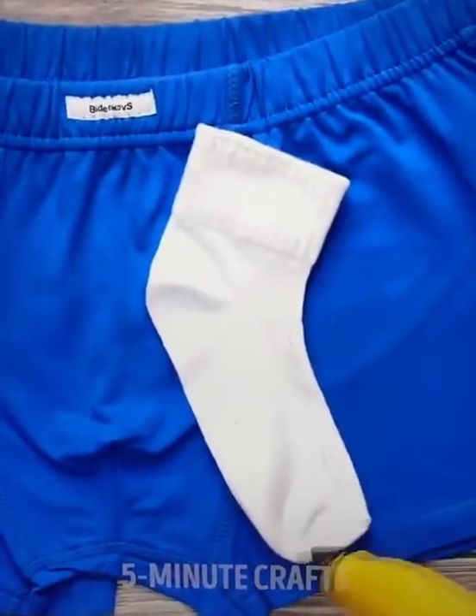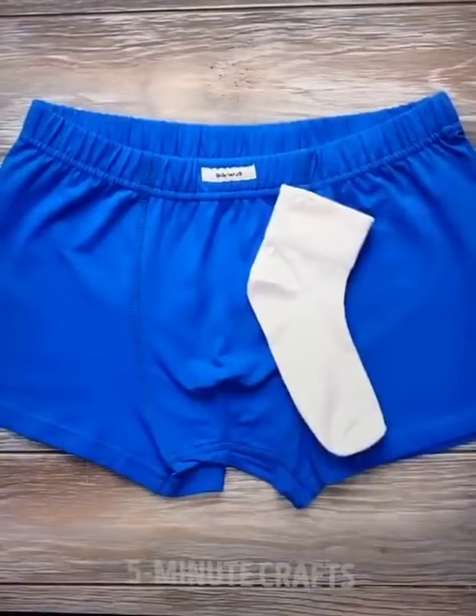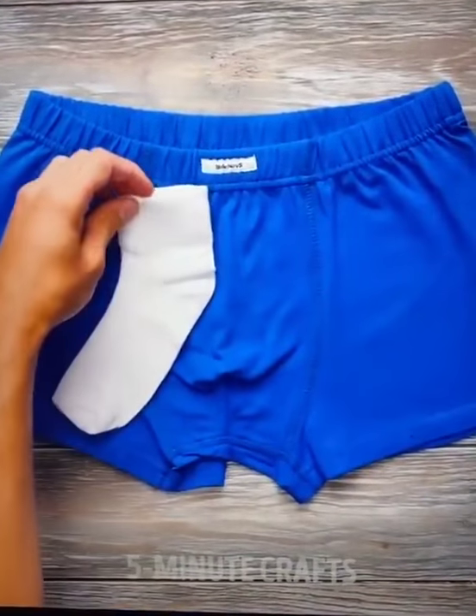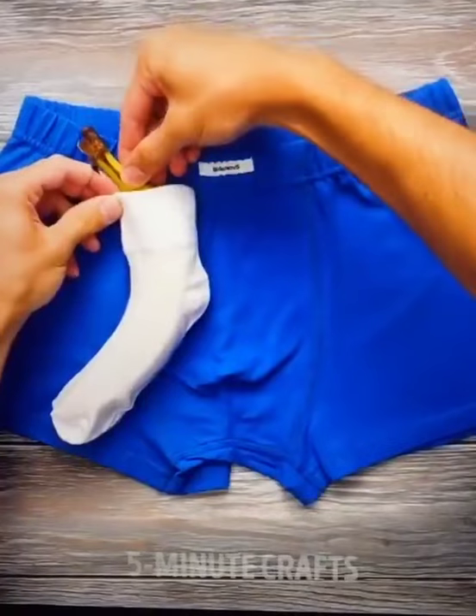Grab a sock and set it on your boxer shorts. Now we're going to trace the outside of that sock with hot glue. Flip it over and glue it to the boxer shorts so it follows the natural curvature. Now open up your handy pocket and put a banana in the pocket.